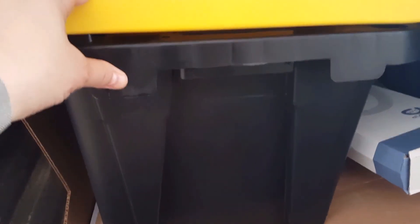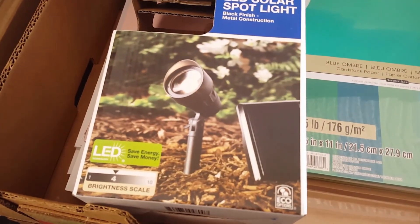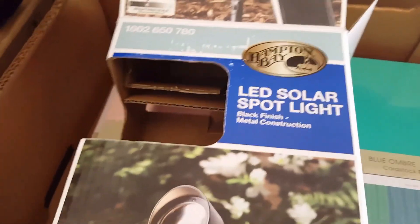I also got this 12-gallon tote and I also got a 5-gallon. I just didn't think the 5-gallon was big enough so I got the 12-gallon as well.